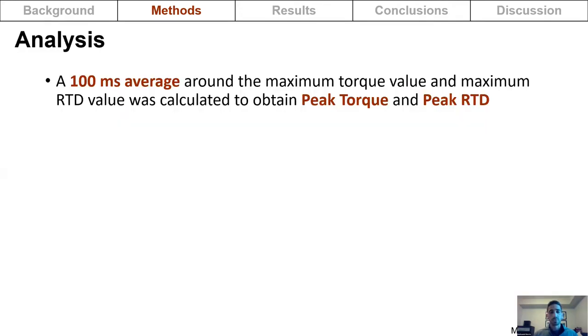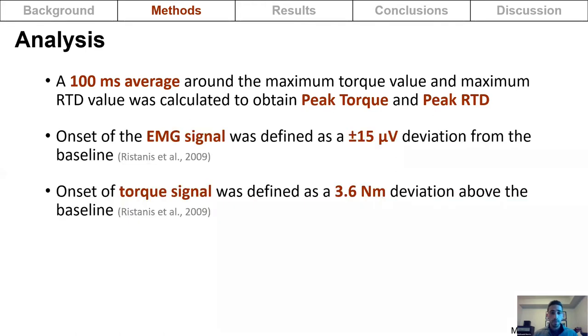For the analysis, a 100-millisecond average around the maximum torque and maximum rate of torque development value was taken to obtain peak torque and peak rate of torque development. The onset of the EMG signal was defined as a plus or minus 15 microvolt deviation from baseline, and for torque it was defined as a 3.6 Newton meter deviation above baseline, based on previous studies.